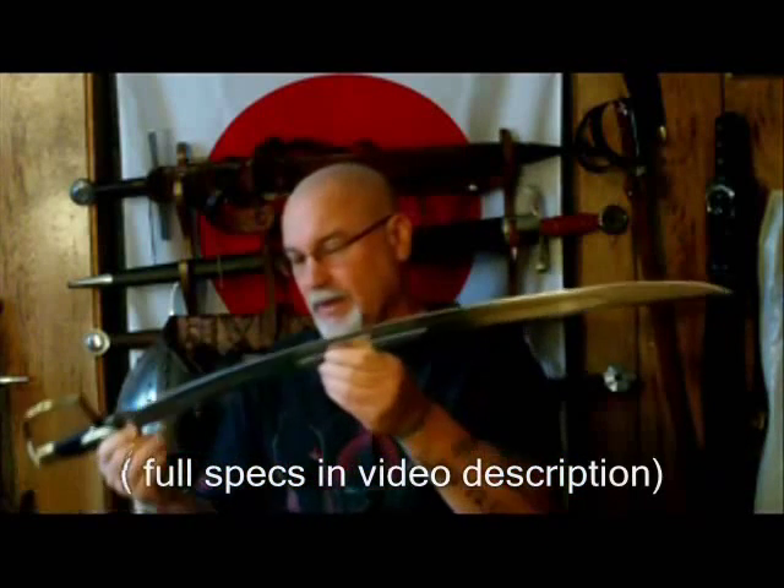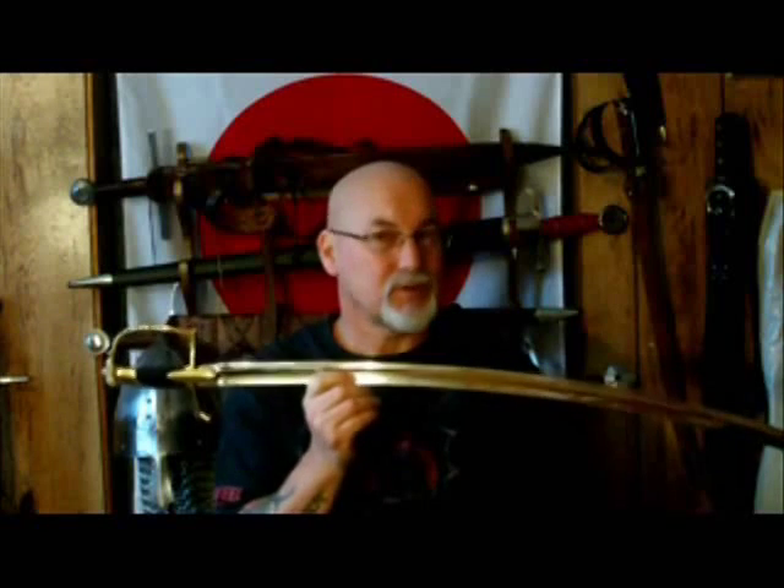This sword is a little over 39 inches overall and the blade is just a hair over 32 inches. I weighed it on my electronic scale at two pounds three point six ounces, which is a pretty good weight for a saber. It's a nice sword — handles fairly well and feels pretty good in the hand.